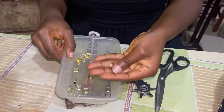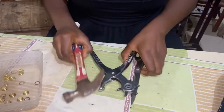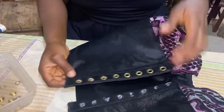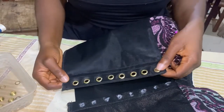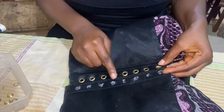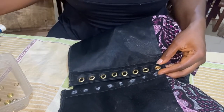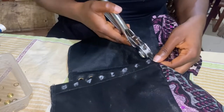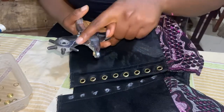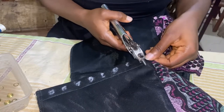I'm using the middle size eyelet pins. I have already made the left side and I just want to use the right side for the tutorial. I made about eight eyelet holes on the left and I'm making the same thing on the right — the holes are to be equal, facing each other.